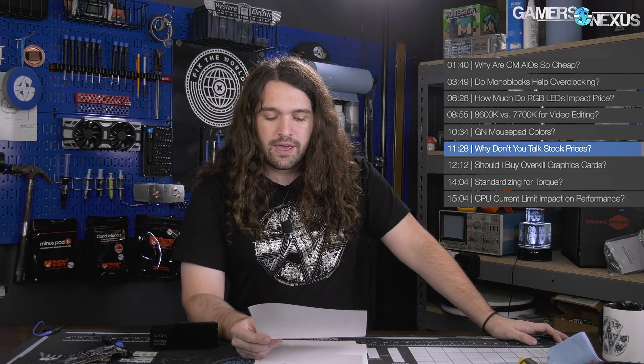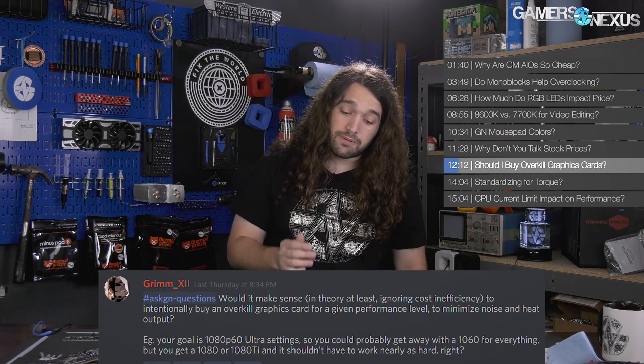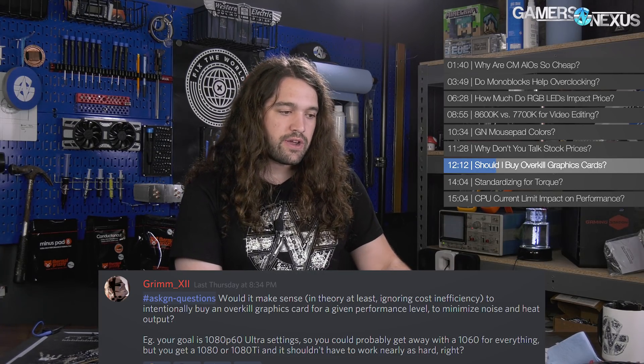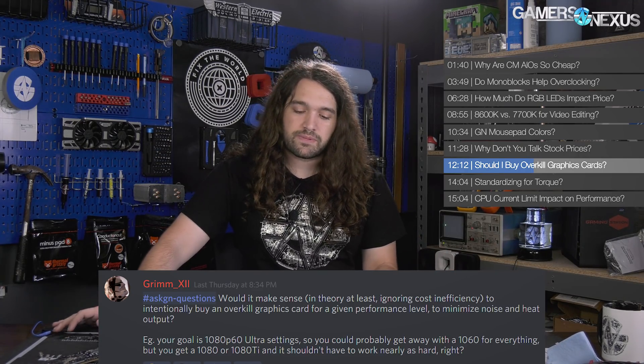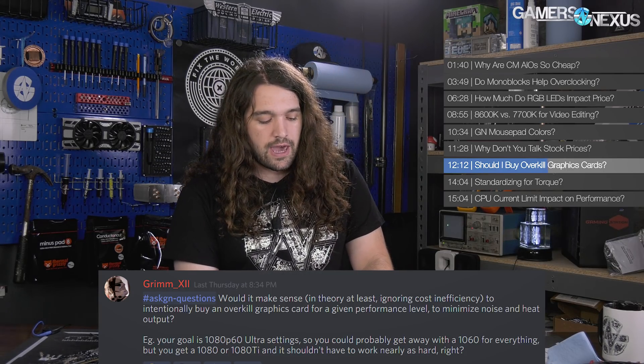Next question from Grim12: would it make sense to intentionally buy an overkill graphics card for a given performance level to minimize noise and heat output? Sort of — if noise is a big problem, you spend more to get rid of it. Something like the FTW3 Ultra Silent has a really big fin stack that dissipates heat over a wider surface area. It doesn't require fans to spin up as early or at as high an RPM, which reduces noise levels, but you pay more because more metal. The other problem with ultra-silence parts is that it's a low-volume product, so low-volume parts cost more to make.